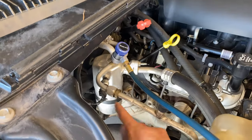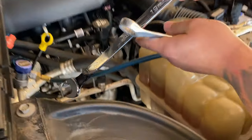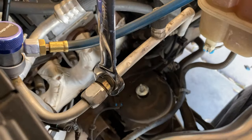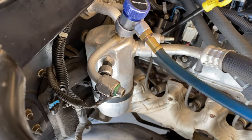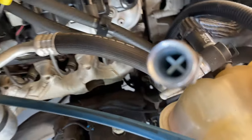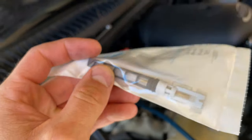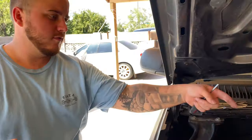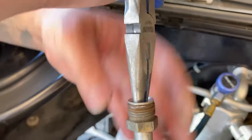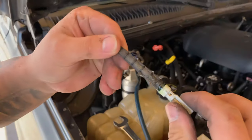Now that we have all the pressure out of the line, we disconnect it right there. Looking inside here, you can see our orifice tube - that's what we're going to replace with the new one. Separate the line right here; the orifice tube is right in there. Now I'm going to pull it out - I've had these break before, which is super crappy.